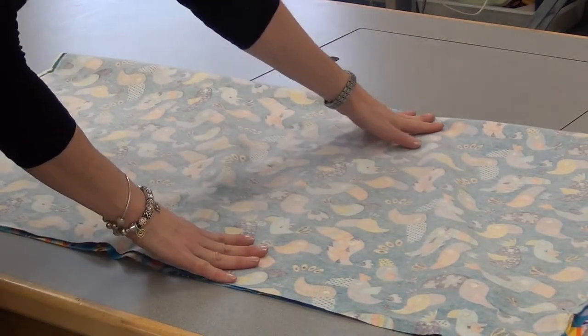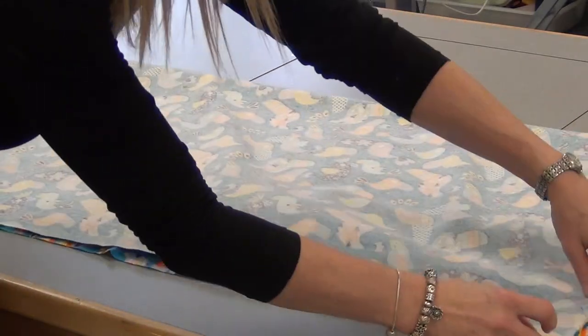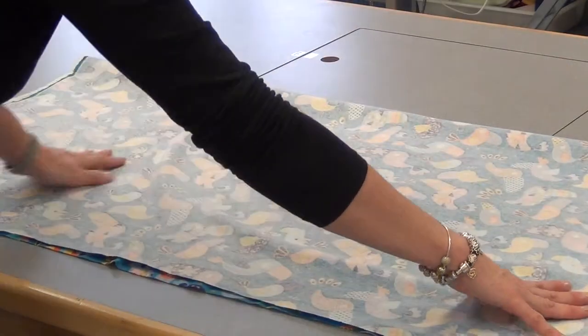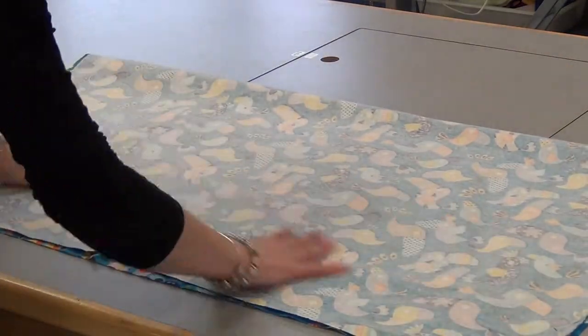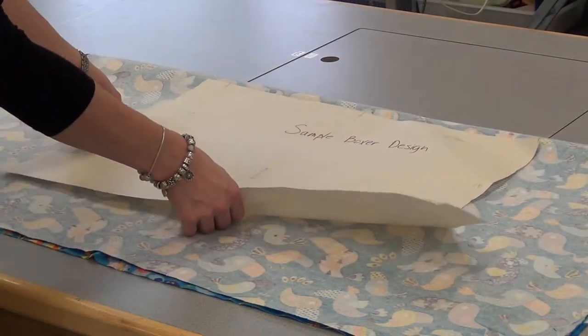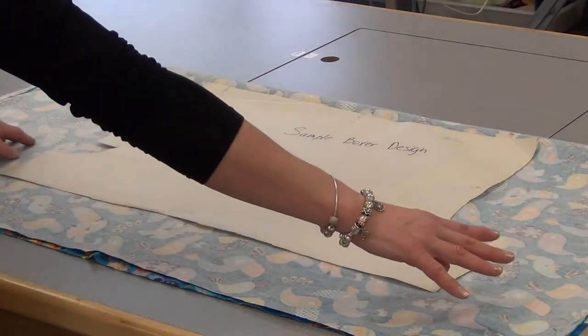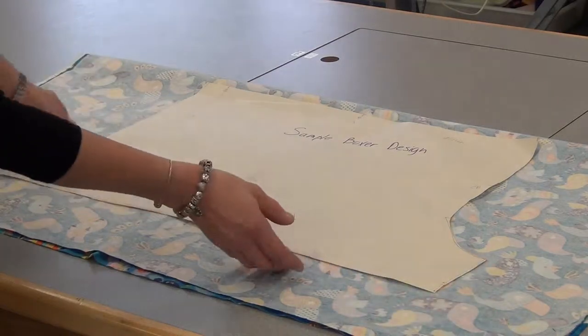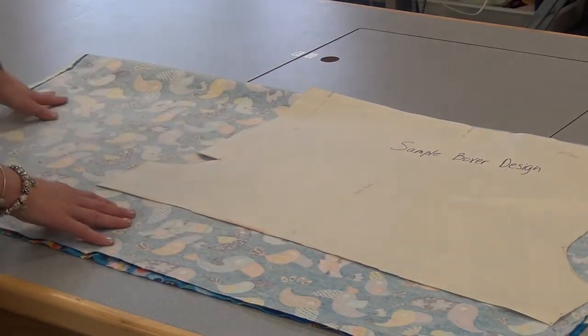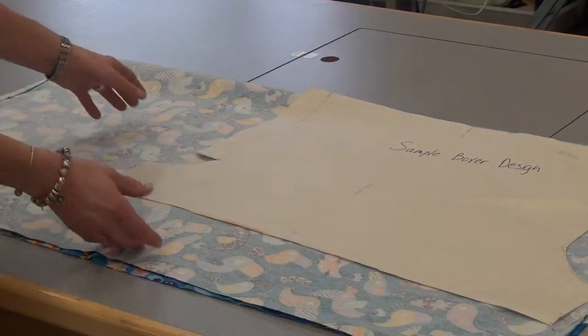Turn it around so the fold is at the top, and then your two finished edges — your two selvedges — are together at the sides. Work through any wrinkles, and then take your pattern and don't put it in the center. When you cut it that way, you get small pieces on either side. It's better to put it in the top corner, and then you'll have a big piece of fabric left over if you have any problems.